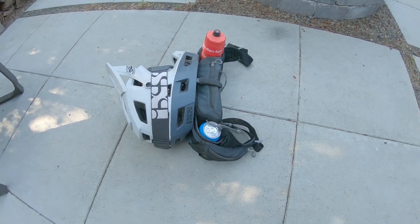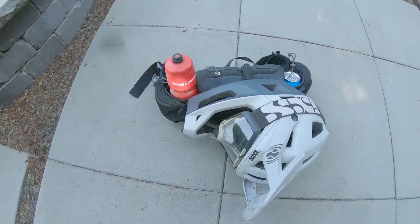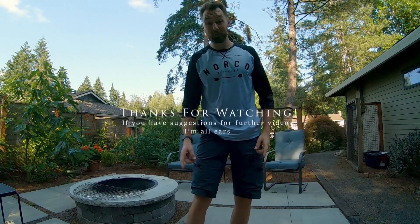There you have it — the ultimate day pack. Thanks for watching. See you out on the trails.